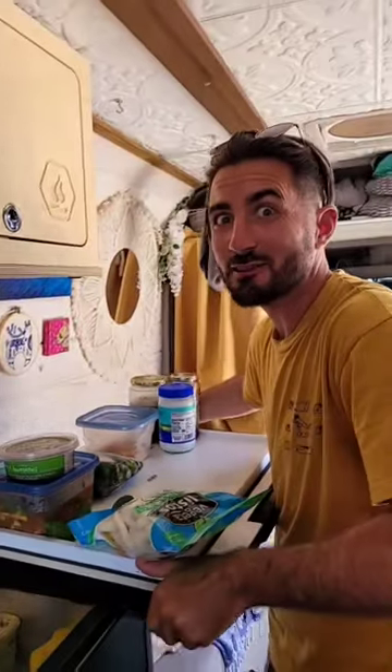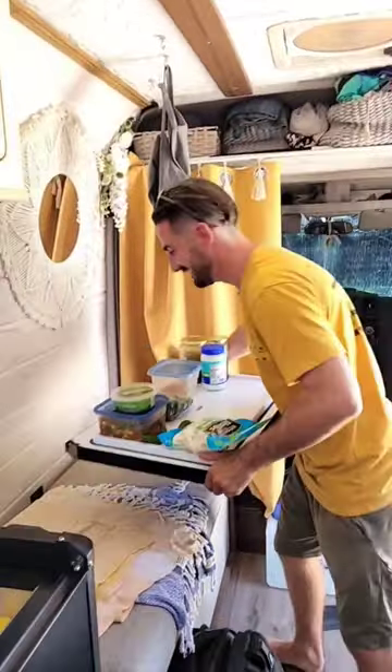We just did a great big grocery shop, but we got to clean the fridge out before we can put it all away. The coolest part about this refrigerator — the whole top comes off.